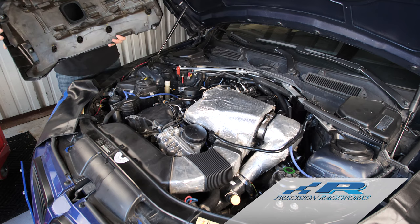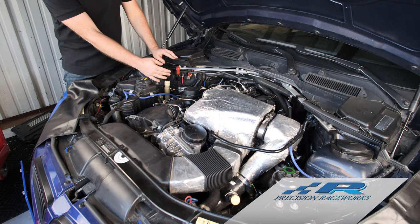Once you get the bolts out, it's pretty simple to get the cover off. This car has a modified airbox, so it fits a little bit tighter, but it still lifts right up. Take that cover off and set it out of the way.